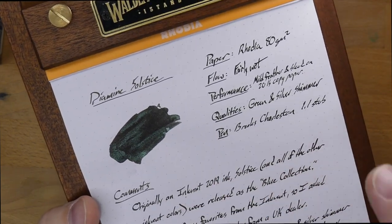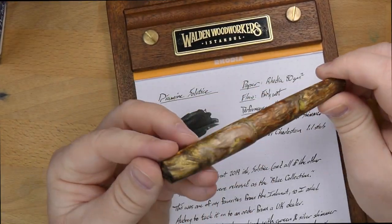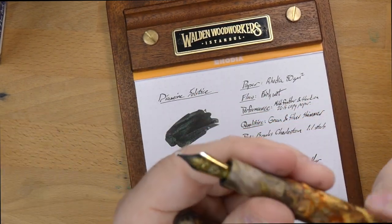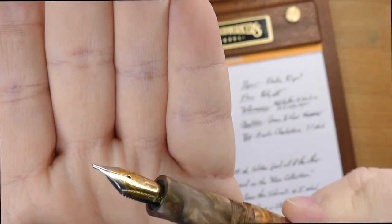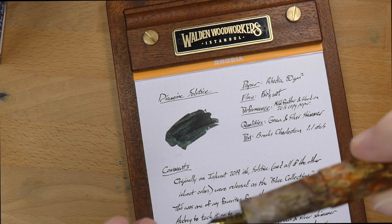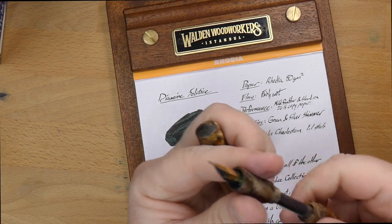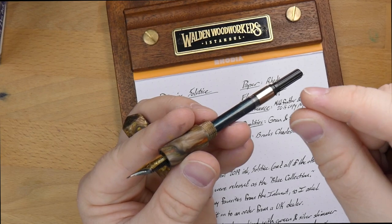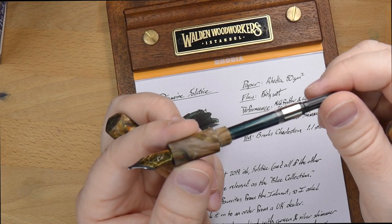These are teeny tiny little shimmer particles. The ink is fairly wet. I've been using it in this pen, which is a Carolina Pen Co. Charleston by my friend Jonathan Brooks, and it's got a 1.1 Yovo nib in there. These are, in my experience, pretty good nibs, and pretty medium in terms of flow. I haven't had any problems at all with this ink stopping up or getting what I call ink dams, where the ink gets in the feet, dries out a little, and you can never get it started again unless you dip it in some water or force some ink through.